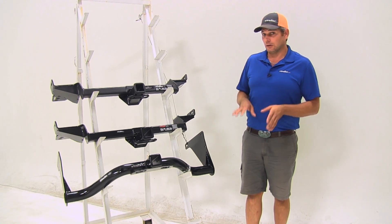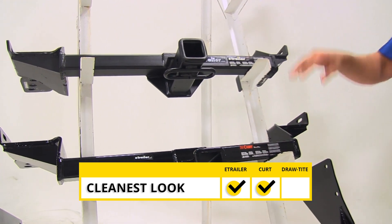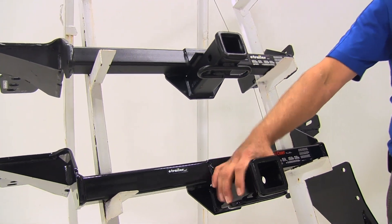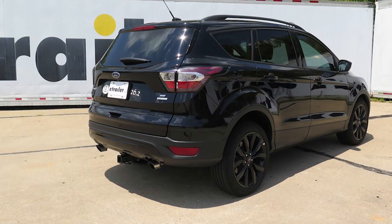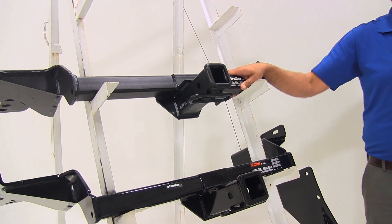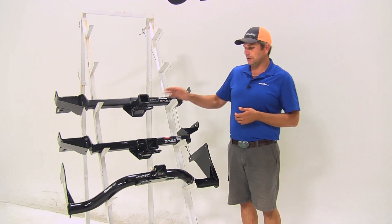In my opinion, the cleanest looking hitches are going to be one of the more difficult ones to install. Both the Kurt, which has a gloss finish, and the E-Trailer, which has a matte finish, are going to remain mainly hidden behind your fascia. You're really only going to see the receiver tube opening of the hitches. Your safety chain connection points are visible, but the cross tube area on both of them is going to be hidden up and behind the fascia. So if you want one that's not going to change the looks of your vehicle very much, one of these are going to be your better option.